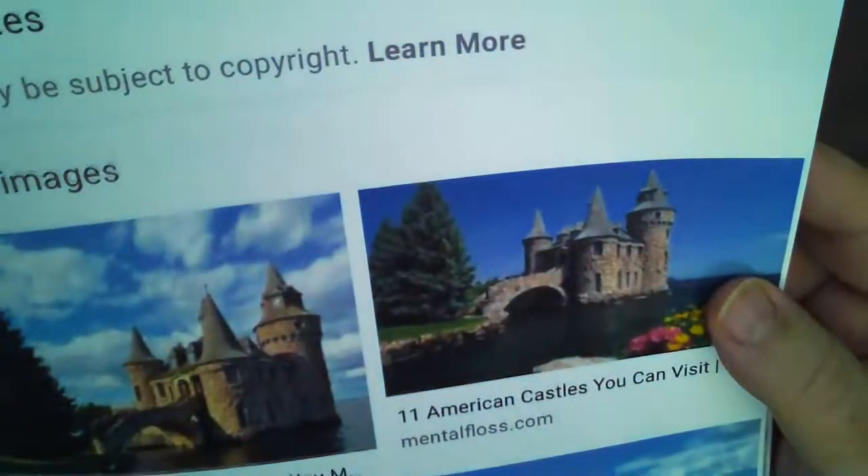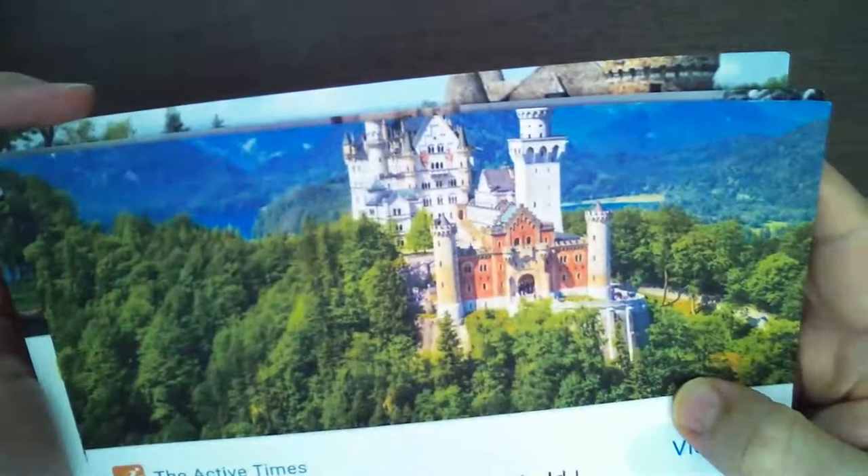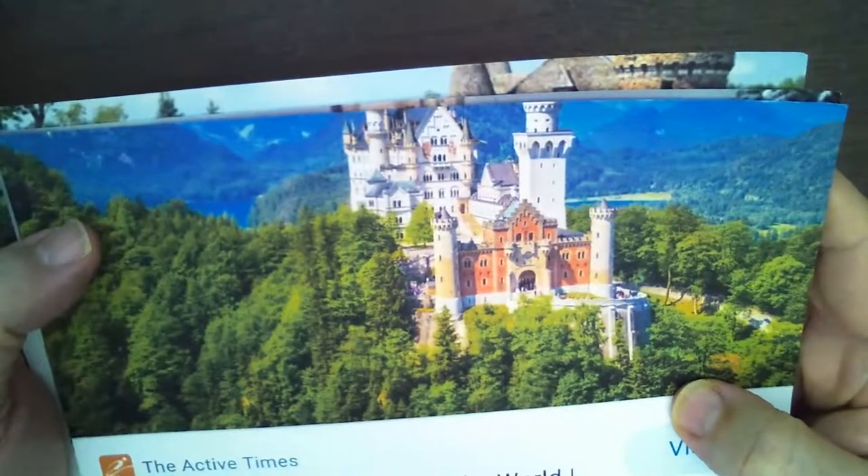This third castle — I'm not sure which one it is, but I love this little castle in America. And I've actually been to this fourth castle: Neuschwanstein — this is what Walt Disney based Cinderella's Castle on. I printed these up so we have our references ready.